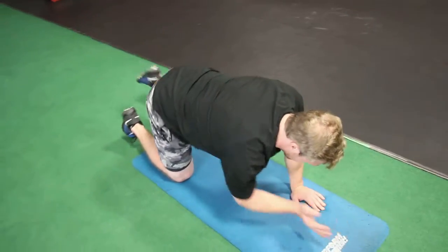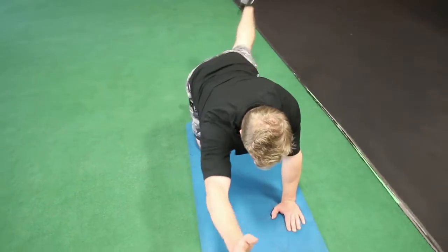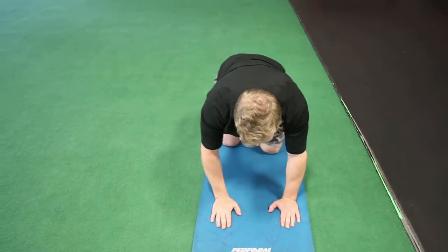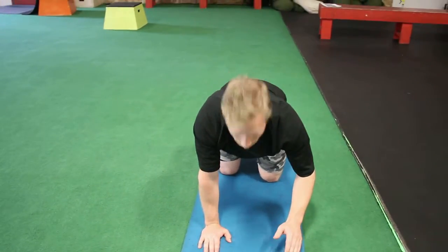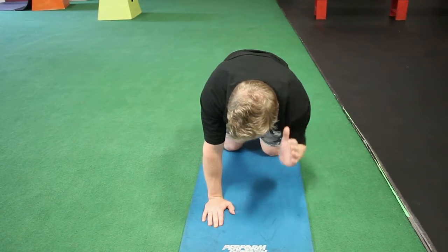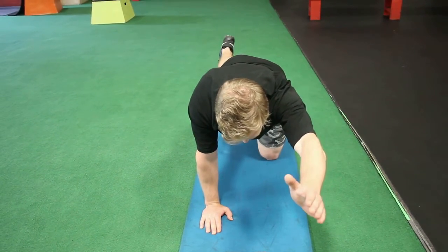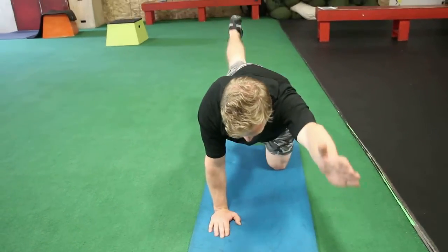This is your repetition for your Bird Dog, reaching out to full extension each time. Keep thinking about having your spine in a neutral position so you're not looking up or have your head all the way down. Nice neutral spine here — I'm looking straight down at the mat — and reaching a nice full extension on both sides.